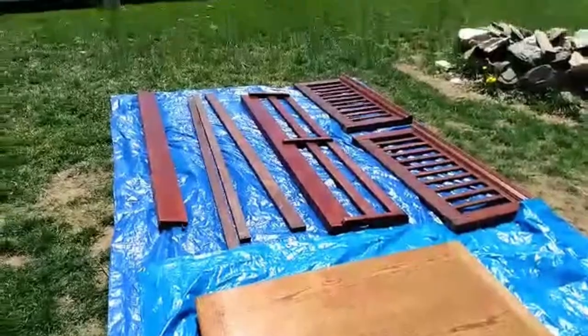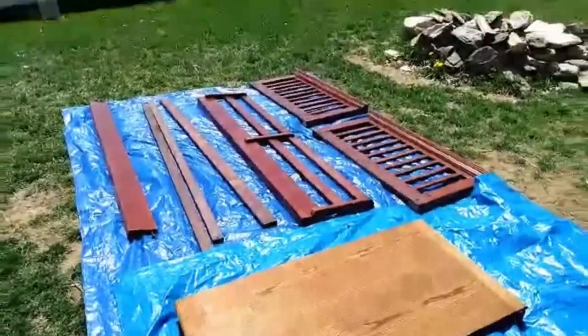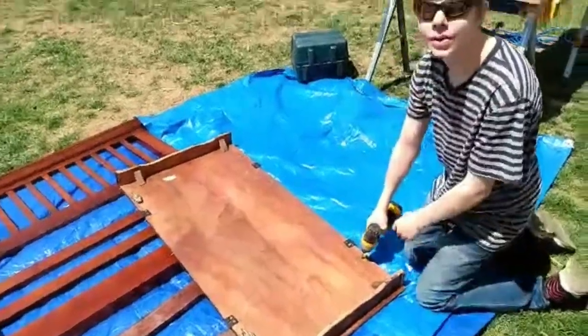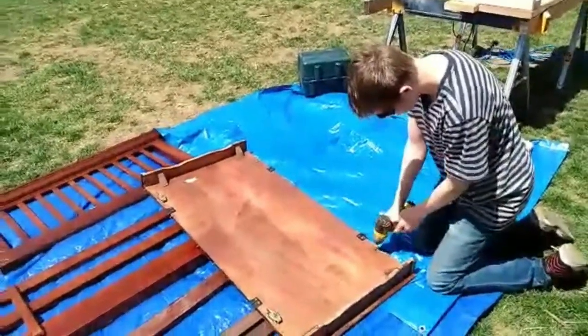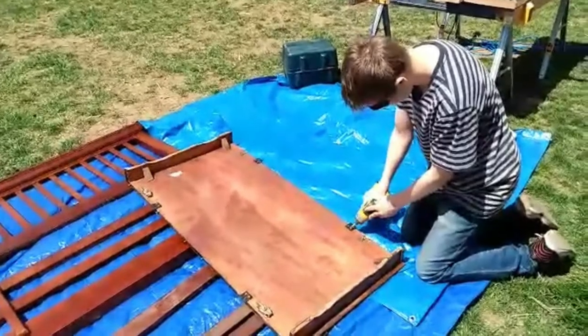Here we have some bunk bed rails for the frame and also an old headboard and a dining room table leaf. We think it's going to come together nicely. Stay with us for the build.